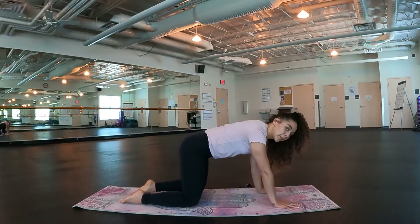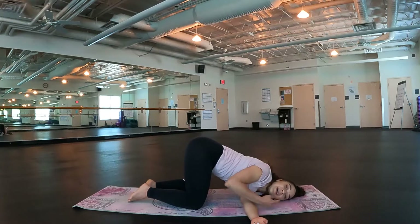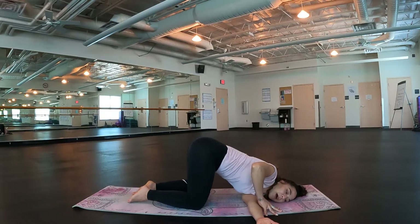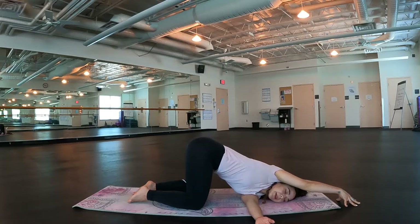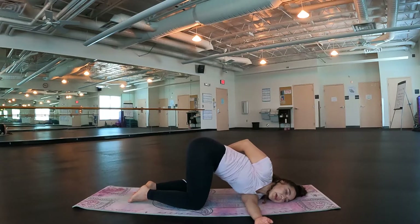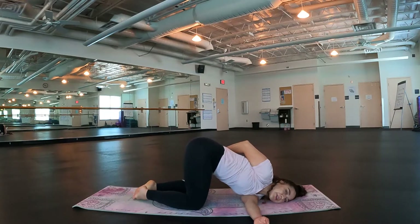We're going to take our thread the needle upper body twist. Inhale, lift the left arm first. Exhale, thread that left arm underneath the right, bring the left ear down on the mat. Adjust your neck if you need to to make it comfortable. Keep that left hand flat on the ground. Stay here with the right hand for support. You can also bring it up overhead to intensify the stretch. If you want to take a bind, reach that right arm around towards your left hip. Keep your feet nice and planted — try not to let them come together. Breathe here, enjoying this upper body twist, opening up through the shoulders.